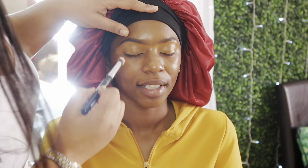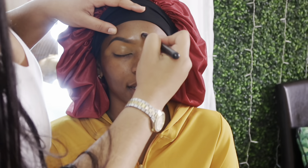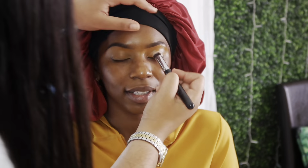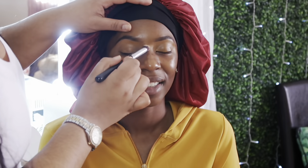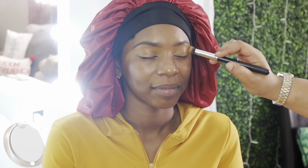After getting the brows how I want them, I'm blending out the concealer under her eyebrows and spreading it around to stretch it as far as I can. I like to utilize all of the product I'm using, so I'm blending it out as far as it can go while still making sure everything is covered.